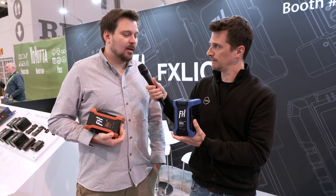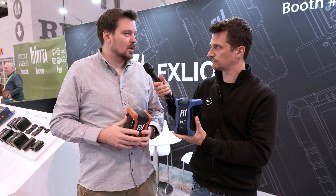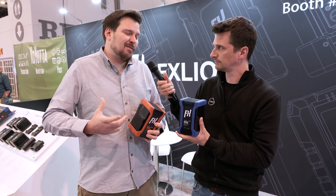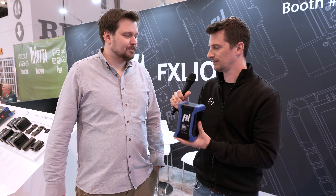We're targeting the market especially for lighting — to have high power and long runtime on your lights, to be able to power higher output lights. That's going to make your life easier. It's mostly lighting, right? We have lots of LED lights now that are battery powered, and the main problem is that even with 100–200 watt hour batteries, many only last about half an hour.